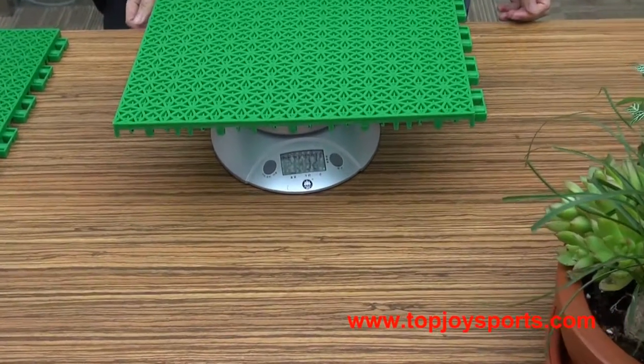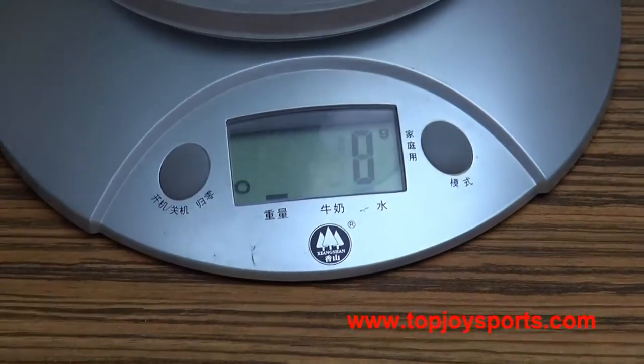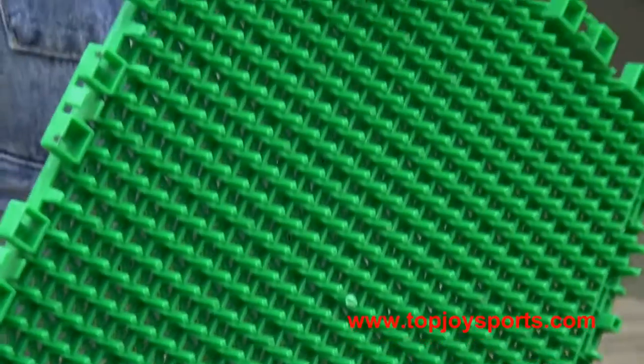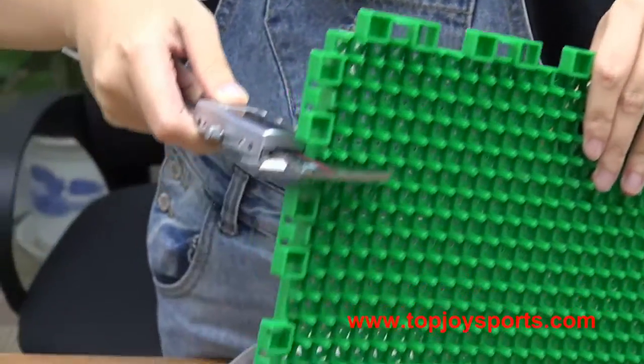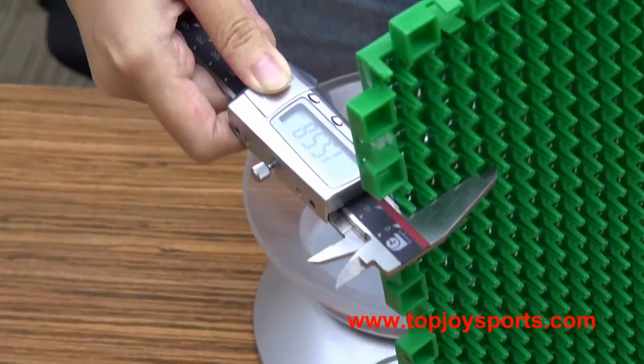The weight is around 330g per piece. The thickness is around 15.5mm.